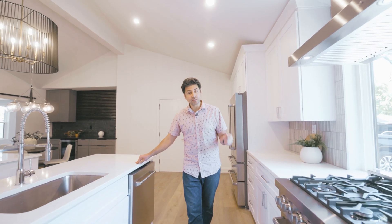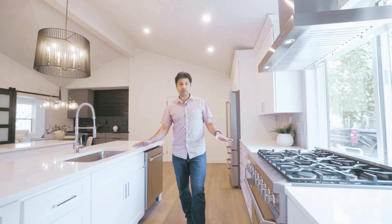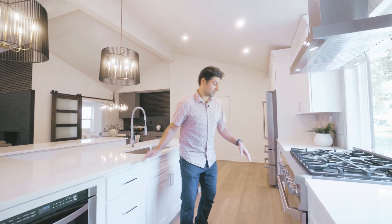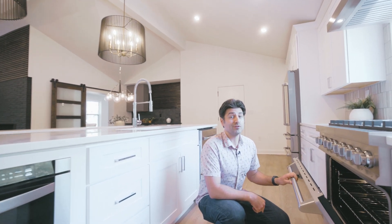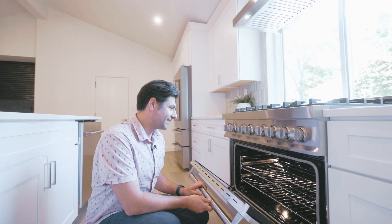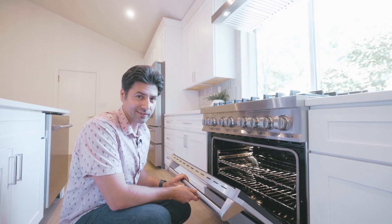Quality has always been important to us as we've been building our business, and we're constantly looking for appliances and products that give us that elevated look while still providing functionality without breaking the bank. That's exactly what Z-Line appliances are — you can get a high quality product and you're not going to spend as much as you could. But if you haven't seen one of these stoves, you're going to fall in love with it. You just have to go check this out.